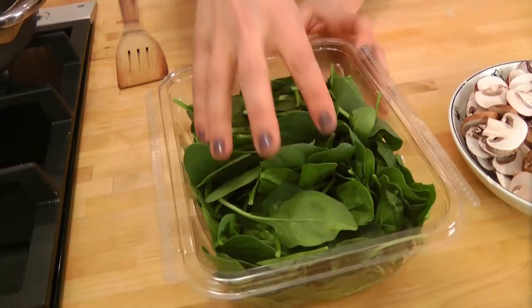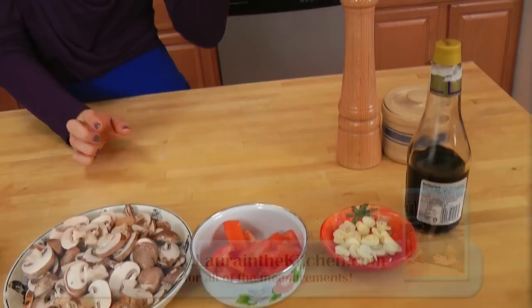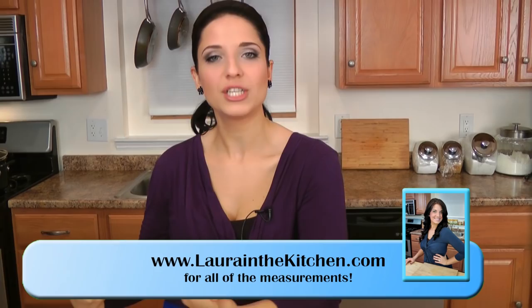So before we get started, let's go over the ingredients. You're going to need some fresh baby spinach that have been washed and dried, some beautiful little cremini mushrooms that have been sliced, just one tomato chopped, some garlic, a tiny bit of balsamic vinegar, salt, pepper, olive oil, and of course you're going to need salmon. Because we're going to make the spinach sauté first, I like to keep the salmon in the fridge to keep it cold until last minute.